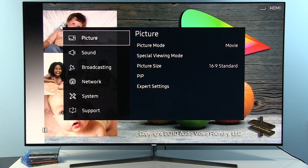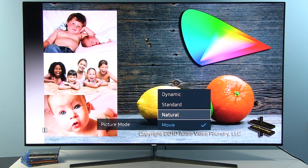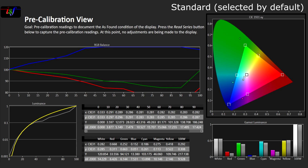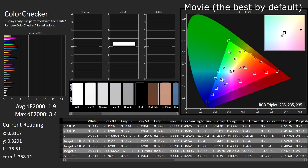I will open the menu and jump straight to picture, where you can see that I've selected picture mode Movie for calibration. By default you will get the TV in Standard mode, which is really poorly adjusted — I recommend you switch to Movie as soon as you get the TV. Movie mode comes really accurately set by default; almost no adjustments are needed. I did several measurements, especially with a color checker, and noticed that in terms of colors we can consider this TV already factory calibrated.